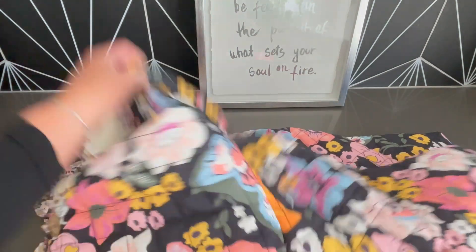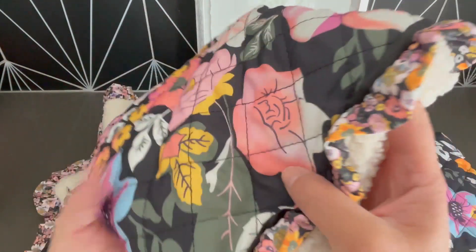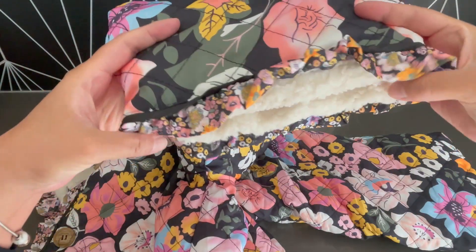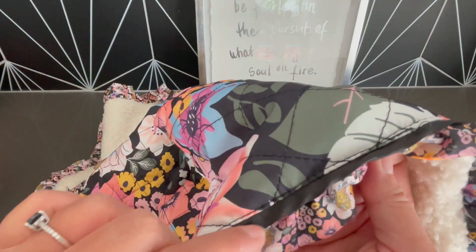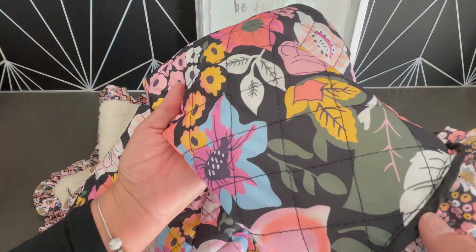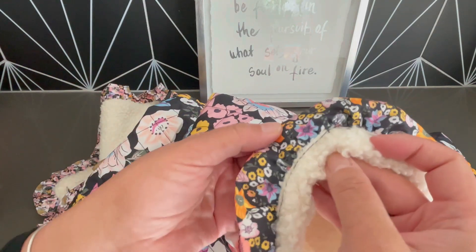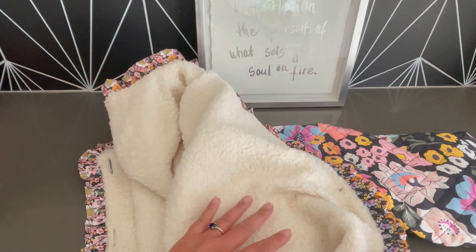It is long sleeve. The sleeve has the same detailing, and there's piping that's black between the actual main part of the jacket and the little ruffle. And then on the inside — look at this — it has that Sherpa material. I really like the way it feels.